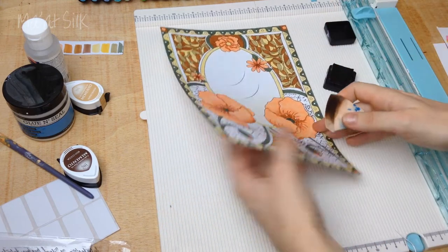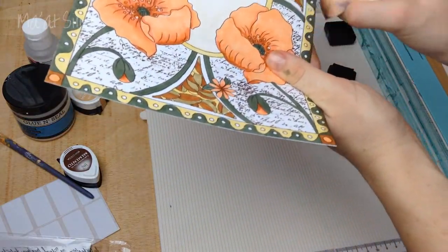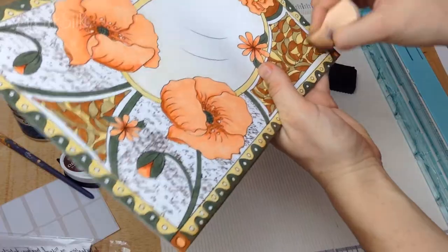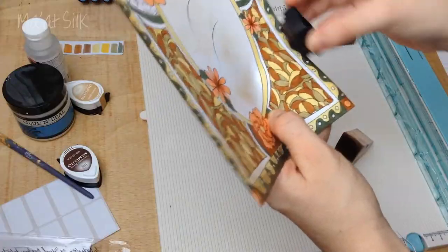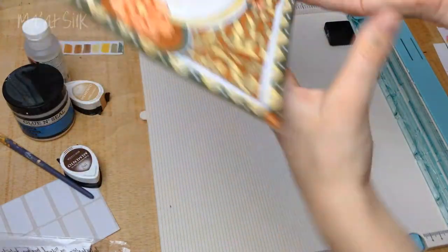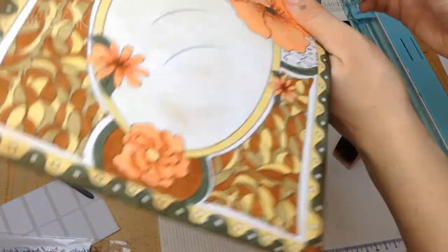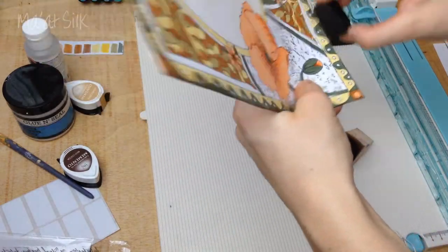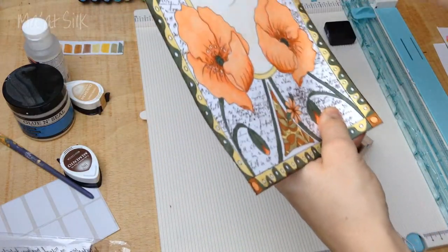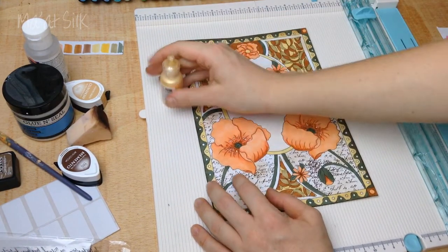Now I'm going to distress the edges. I'm going to take my Gathered Twigs distress ink, rub my sponge on the edge of the ink, and then go along the edges. The effect is quite subtle but noticeable and gives it a nice distressed look. You can smear it a little bit on the actual drawing as well. If you're using a very dark colour you can apply the ink pad directly to the paper, but go in with the sponge first and see if that's enough.